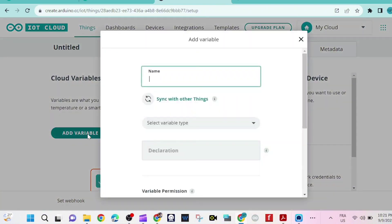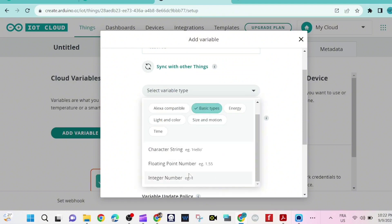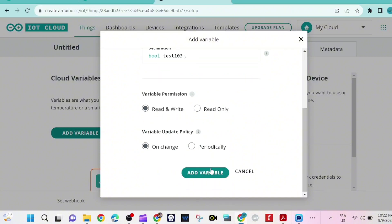We create a variable. Click 'Add variable' and the name is test103. We select the variable type — in this case it's bool, because we're going to switch the LED on and off.